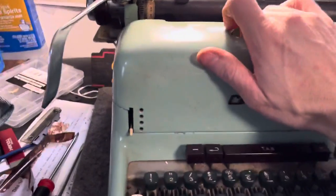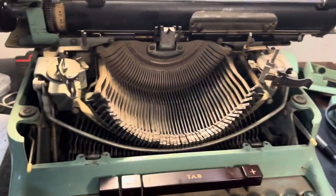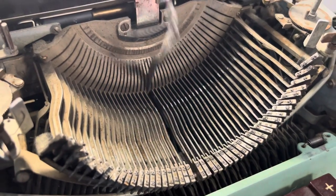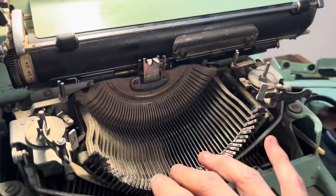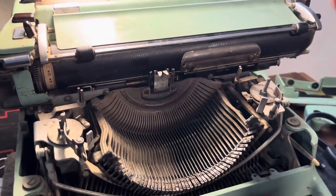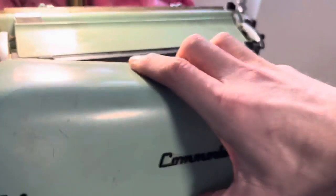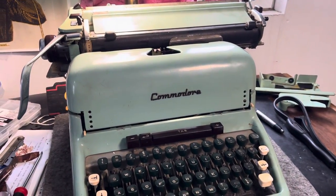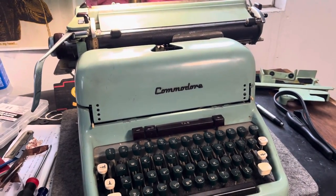It's basically just a giant 1511, which is very cool. This one's going to clean up nicely — it has the same basic system. When you pull the carriage off you can look in there. I just wanted to give a quick shout out to this Commodore that we're working on, because that's what I'm doing today. Alright guys, talk to you later.